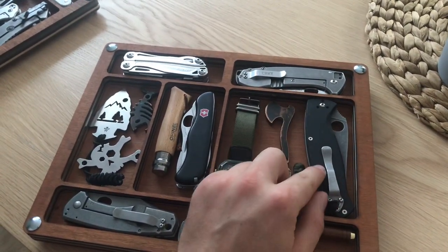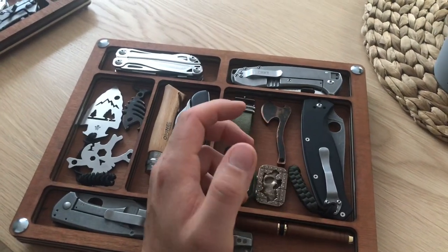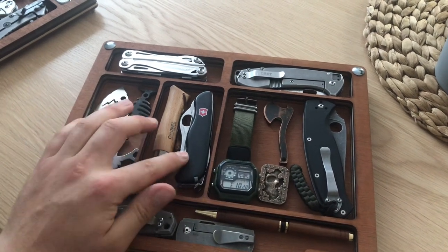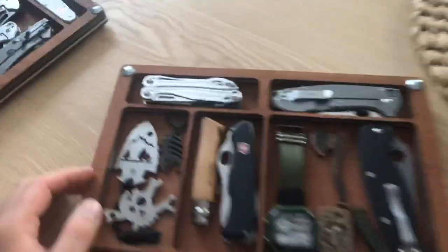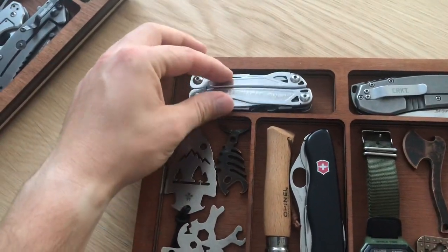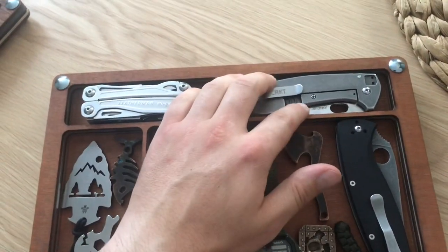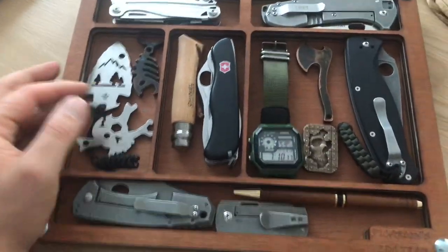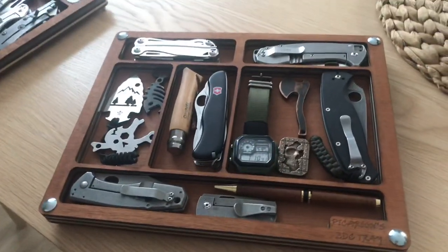This, for example, is the Spyderco Resilience. Also the Tracker by Victorinox. You can see that the Leatherman Wingman is perfectly placed there, and the CRKT Amicus fits perfectly too. Some of you have a lot of stuff to store in here.